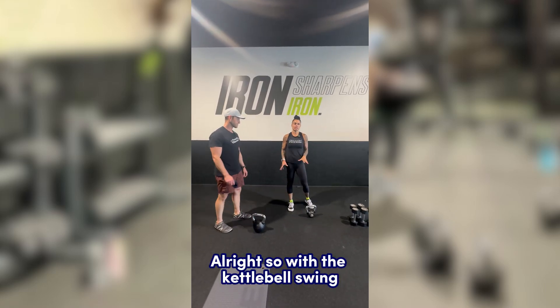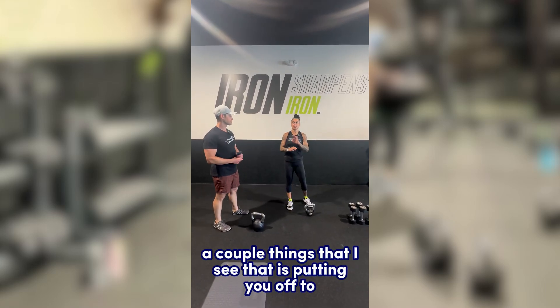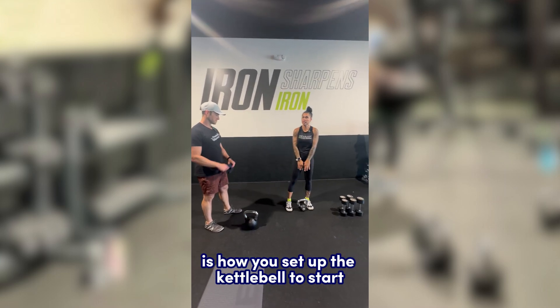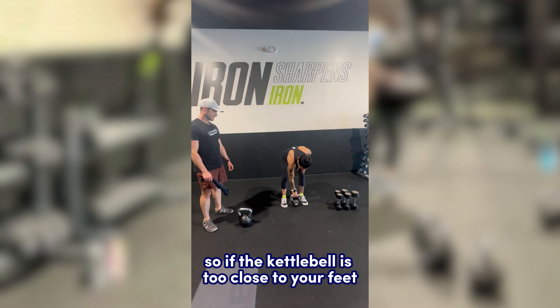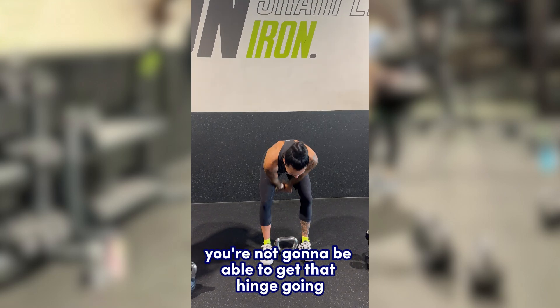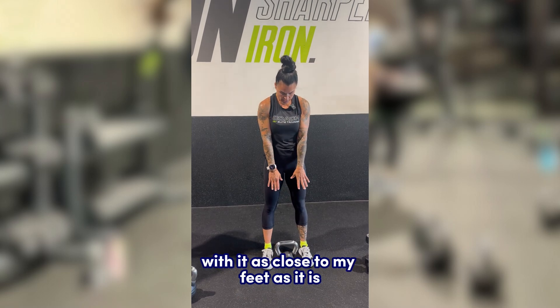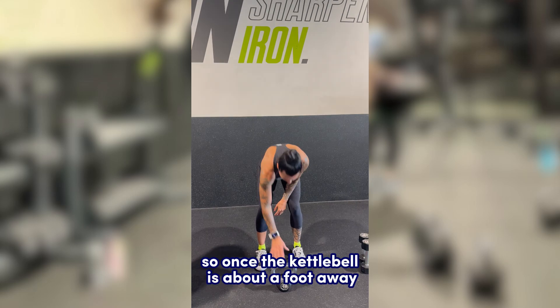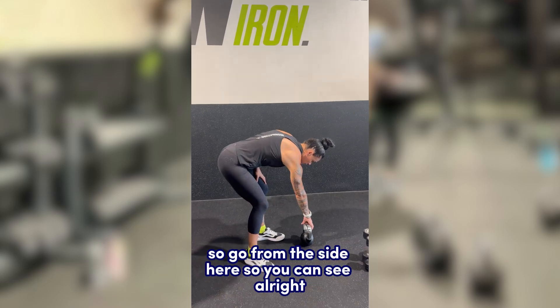With the kettlebell swing, a couple of things that I see putting you off to not the best start is how you set up the kettlebell. If the kettlebell is too close to your feet, you're not going to be able to get that hinge going. You're going to want it about a foot away. Once the kettlebell is about a foot away, let's go from the side here so you can see.